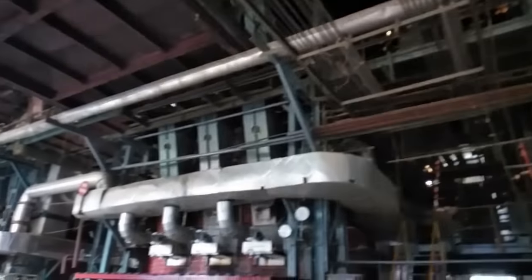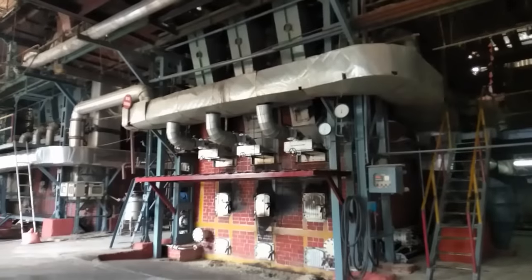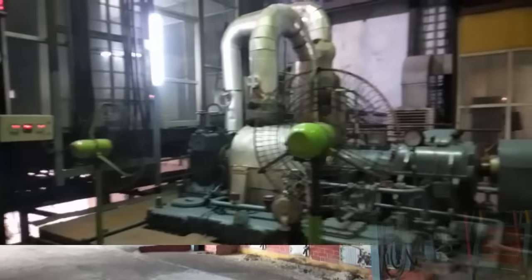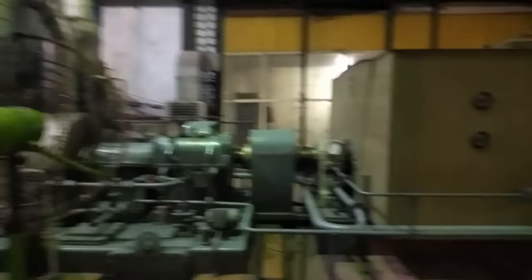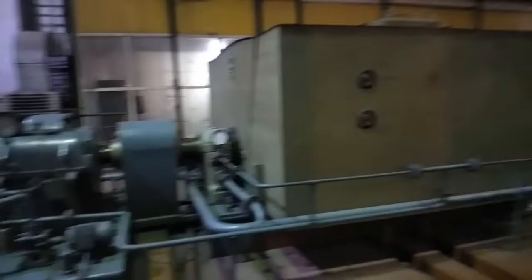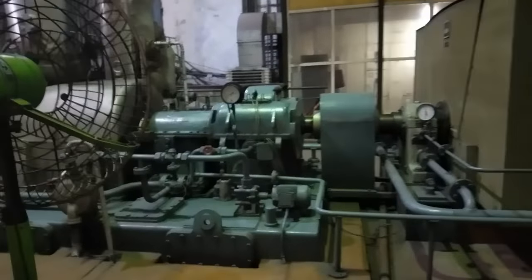Feeders of the boiler feed bagasse into the furnace. Steam generated from the boiler is sent to a set of turbines, and the generated power is distributed to the mills through a distribution panel. Surplus power is exported.